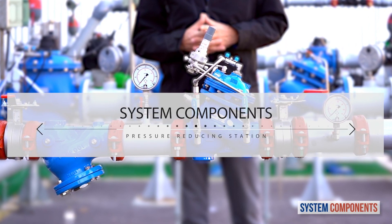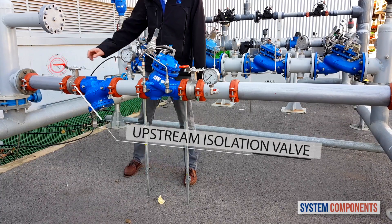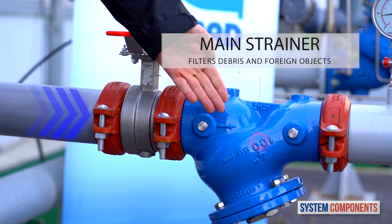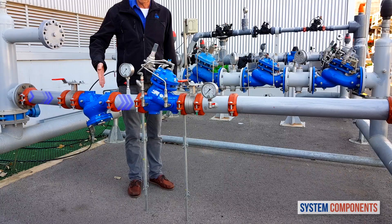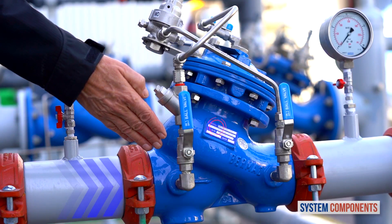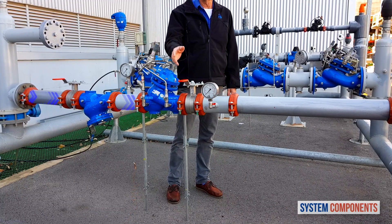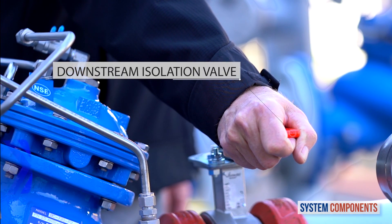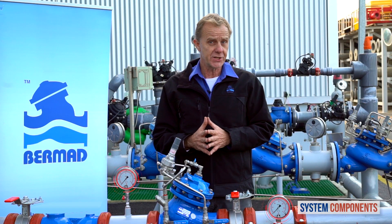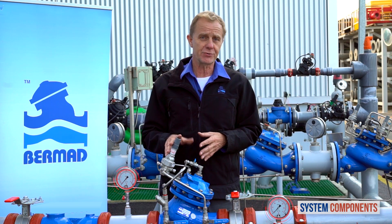Before we begin I'd like to present the major components of this station. When the upstream isolation valve is open, water first encounters the main strainer, trapping any debris or foreign objects. The water then enters the Bermad 720 pilot operated reducing valve that allows us to adjust the downstream pressure to the exact pressure requirement. At this point, if the downstream isolation valve is open, the water will go on to the consumer. Also in this installation we have two pressure gauges upstream and downstream of the 720 pressure reducing valve.